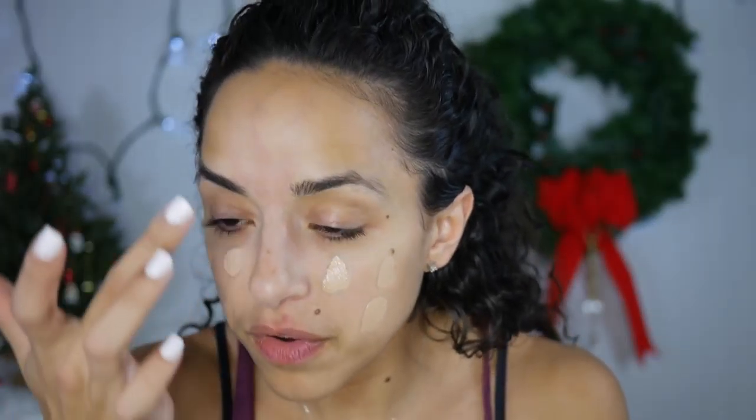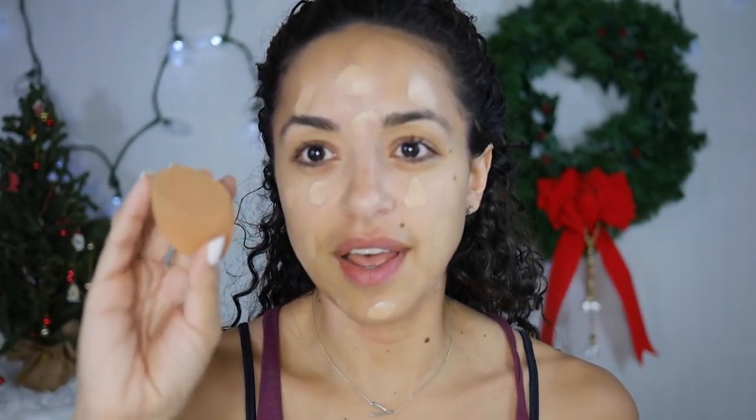Let's start with some foundation. I'm using the Maybelline Fit Me in 130 Buff Beige. I am the worst person when it comes to figuring out my foundation color. Hopefully this matches. Typically I would use a beauty blender and wet it under the sink, but since I don't have a sink in this room I'm just gonna take my setting spray and spray the top of it, get it nice and moist, and then go to town. This foundation is not terrible, but I look so pale on camera. Nothing a little bronzer can't fix.